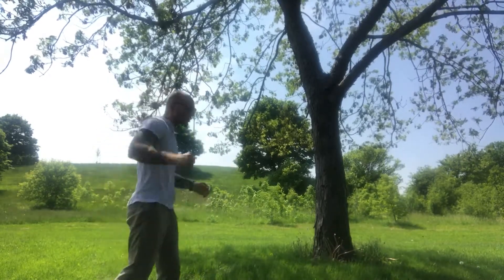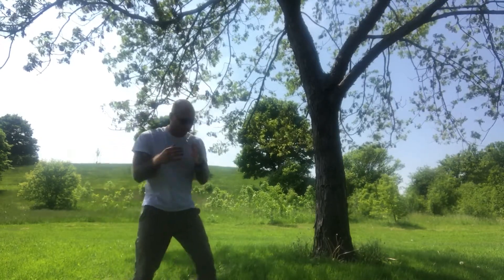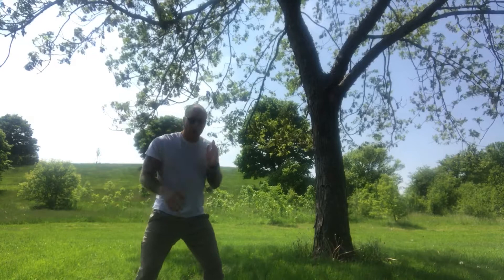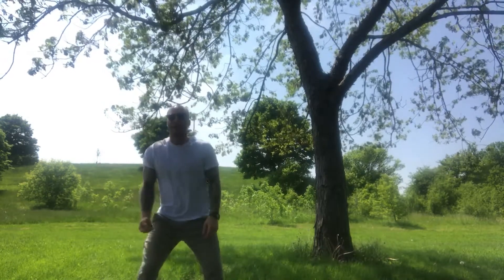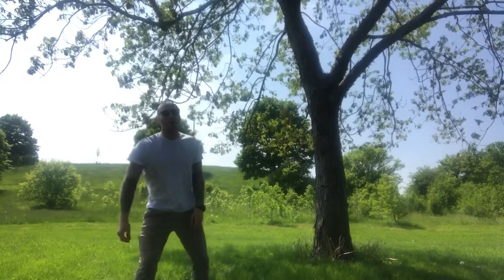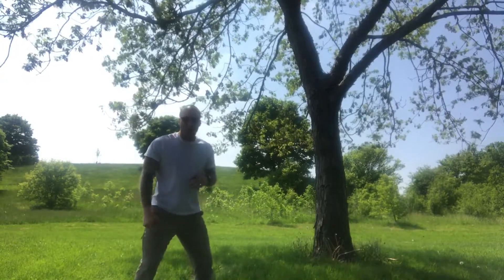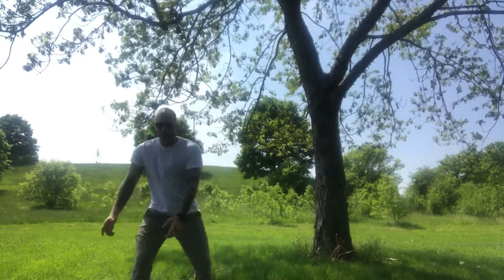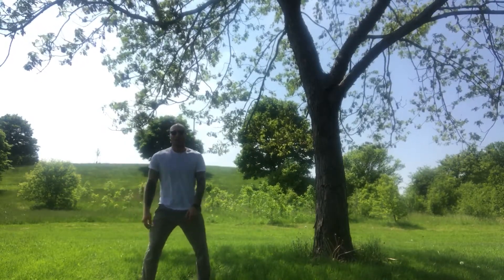When you consider punching, where does your power come from? They say the feet. It's this rotation of the hip, but it's rooted from the ground — you're pulling from the ground. Watch this wave action. My weight's on...